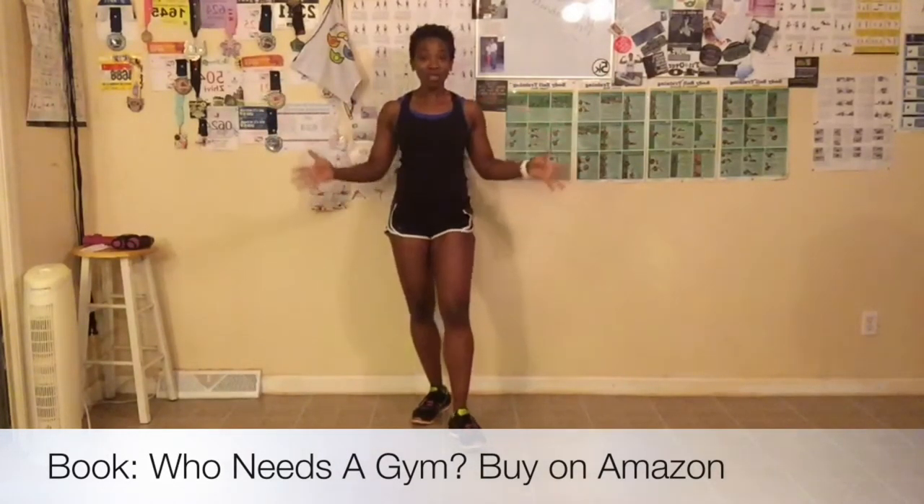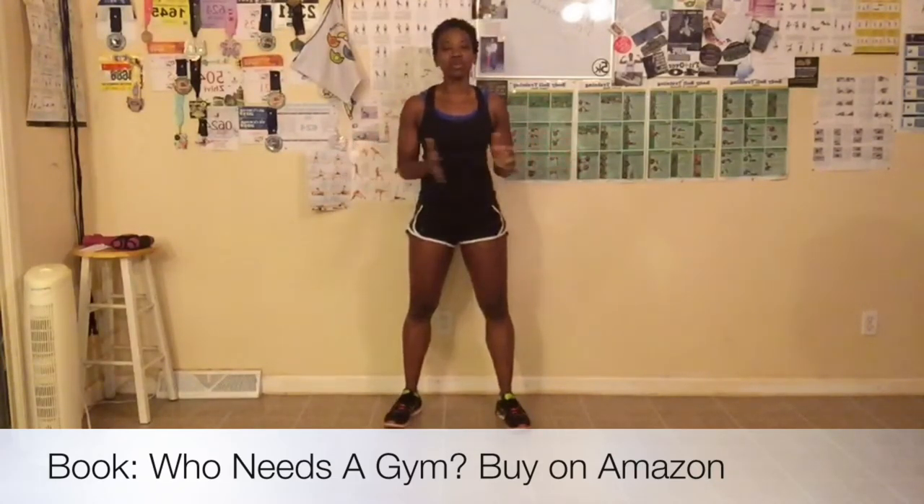Great job everyone. We are now done with day two of the challenge. Make sure you find me on social media — on Facebook at Shibby Williams, on Instagram at LBX Fitness (one word), Twitter and Pinterest at LBX Fitness (two words). I'm so excited because my book was published and is now out for sale. You can pick it up on Amazon or visit my website at www.leadingbyexample.us if you want a personalized autographed copy. I will see you tomorrow for day three. Bye!